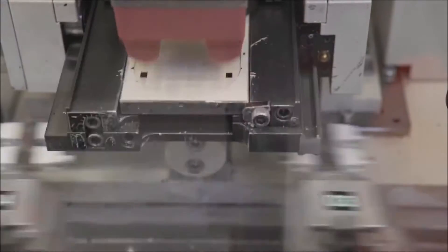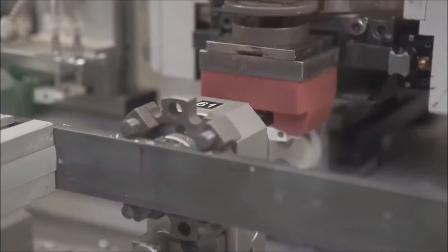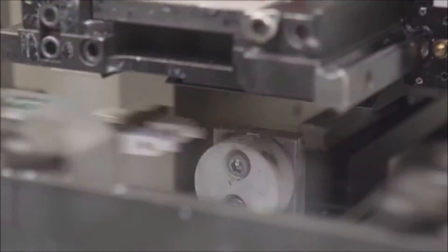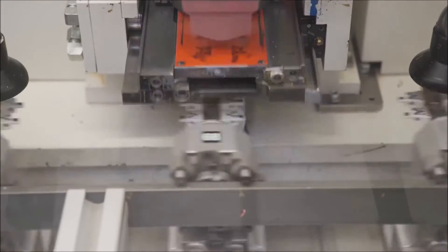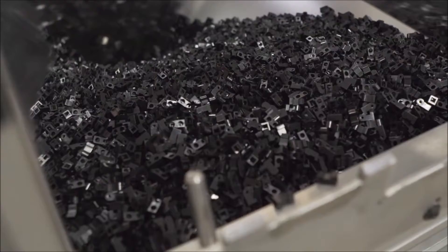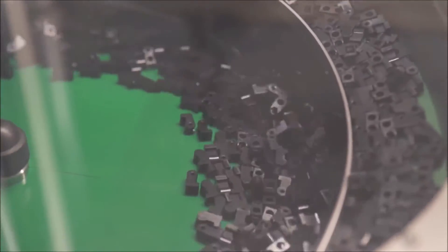A printing press applies black printing around the neck piece so the head can be easily put on and off with less friction, making the minifigure smoother. Then the first layer of print is applied to the body piece, with additional layers added depending on the design.